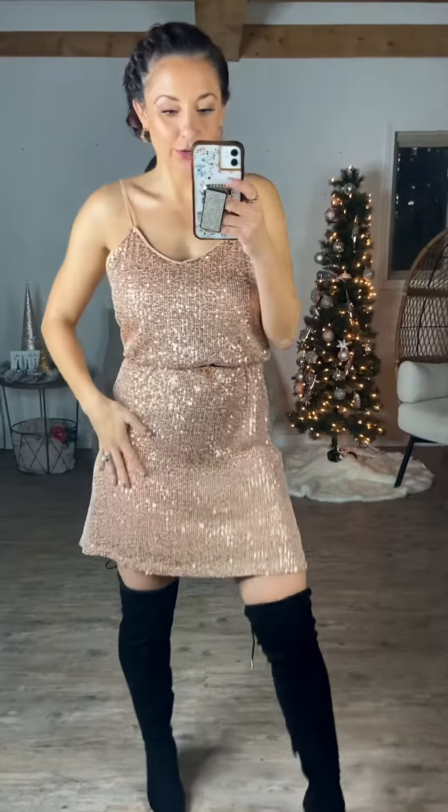Look at the shimmer on this. It's even more shimmery in person than it is on camera. It's so good. They're actually really soft sequin rose gold — they're so good.